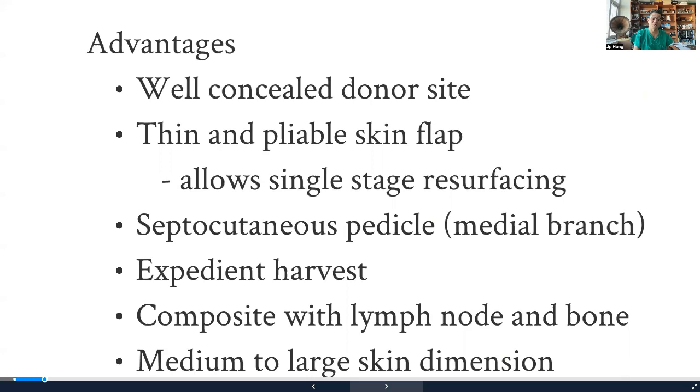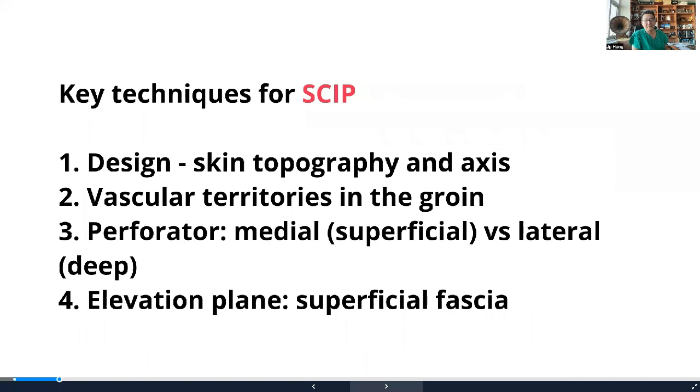Now, with better understanding, we've made more progress knowing how to elevate larger skip flaps. The four key techniques we've derived come from the latest understanding of the anatomy as well as applying imaging.